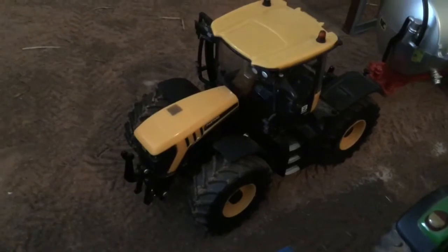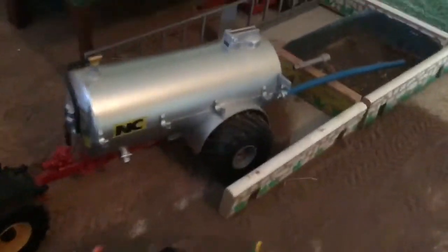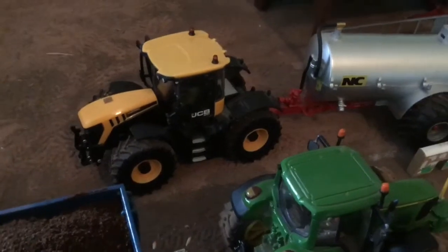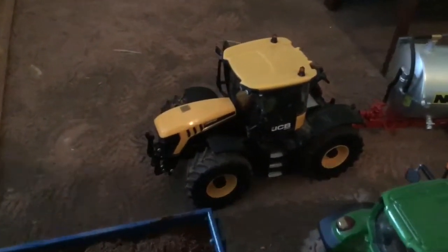Then we've got the JCB Fastrac 4220 on the NC tanker, just filling up with some slurry. She's going to be doing a bit of slurry spreading on some grass, just to get a bit more use out of her before she goes. The Ford 5000 and the JCB are just parked up over there, not doing too much.